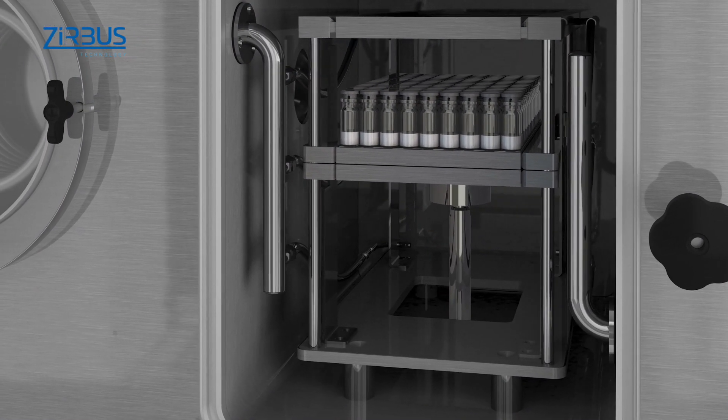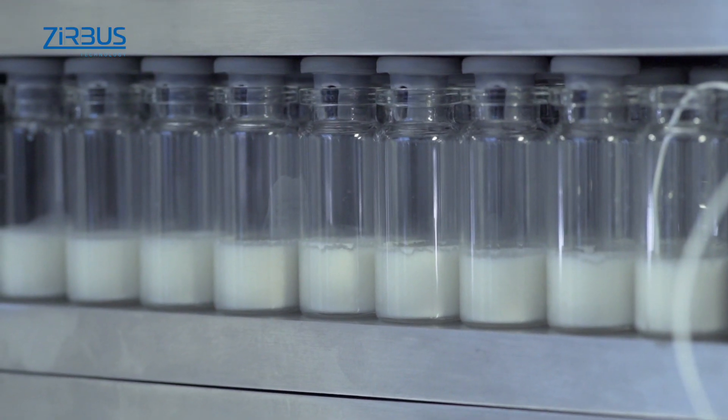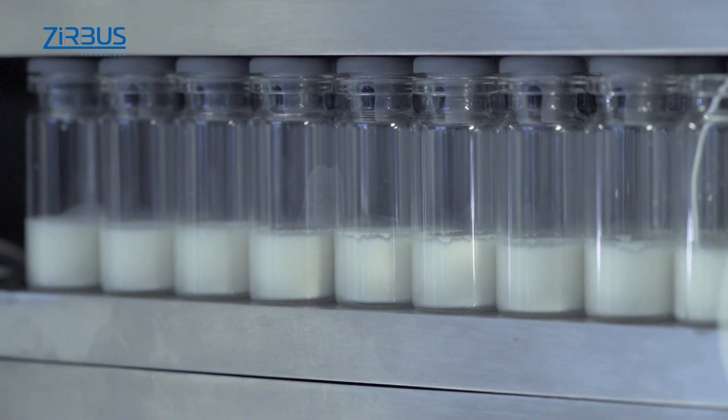Another option is to equip the Sublimator 5 with a sealing unit for sealing vials under vacuum or under an inert gas blanket. A lever on the front of the device can be used for controlling the sealer.